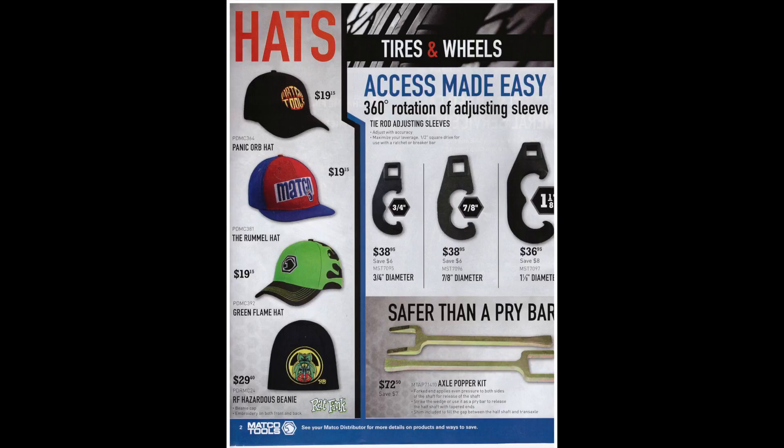On the left-hand side of the page they have a bunch of hats for $19, and $29 for a beanie. Or you could just drop $500 worth of tools and get one for free — then go home and tell your wife you bought a hat for $500 but got these fancy tools for free, so you don't have any long-term buyer's remorse.